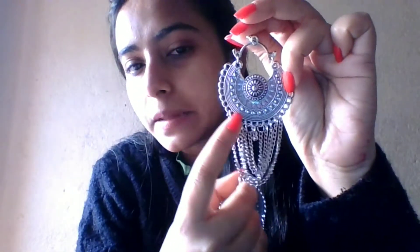Let's move forward to the second design. This is also very pretty — I love this collection very much. This is a bali earring. You will get a bali here, look at the work done in the bali, and then you will get chains with small bits. It's a proper hanging oxidized earring, price is just 60 rupees. If you love this one, take a screenshot and book your order fast. Look at the length of this earring.